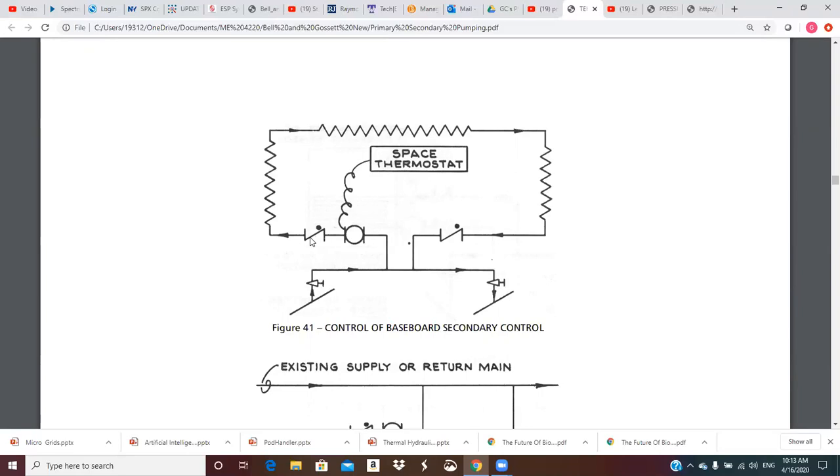You can see we have anti-gravity check valves in this system. This pump is going to start and stop based on a space thermostat. Here's our primary supply crossover. When this runs, we're going to pull some if not all of this water up into the secondary. It may be that we're going to temper it and have some flow backwards in the common pipe where we would mix at the T. The thermostat controls this secondary pump — when it runs we get hot water out of the crossover bridge and we can do heating into this space.